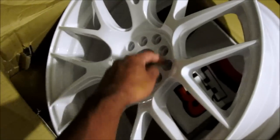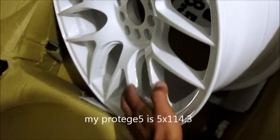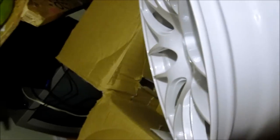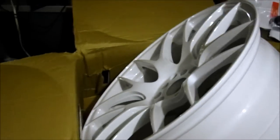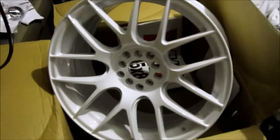They're 5-lug universal, so they fit both patterns of 5 lugs. They've got a nice concave — it's a good decent-sized concave. It's a plus 33 offset, so they're gonna fit a lot better than my last wheels.